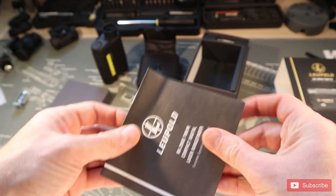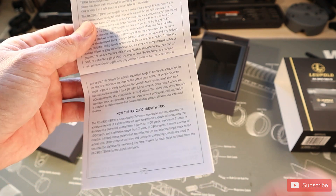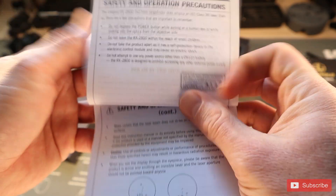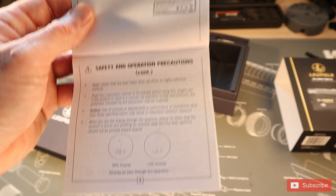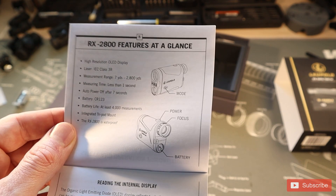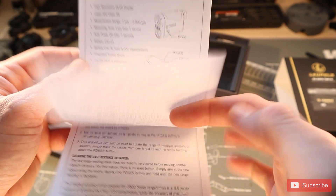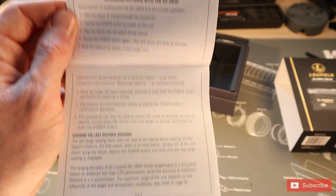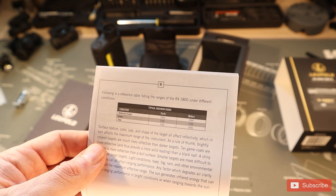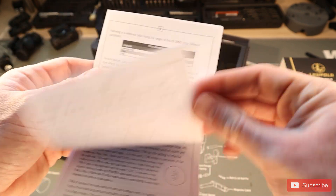Let's take a look at the instructions. Here's our basic introduction — how it works, what it can range to. It ranges to about 1,100 yards for a deer-size target. Safety and precautions — don't shine it in your eyes. Here's how the different displays work; I'll explain it as we go. It goes over how to read the display, how to measure distance, how to clear the last distance, the max distances you can measure, and the specifications. I'm going to go over all this with you, so we're just going to skip this for now.